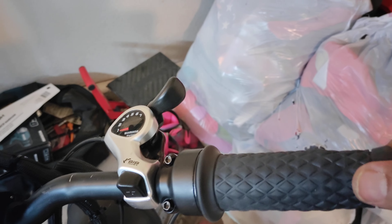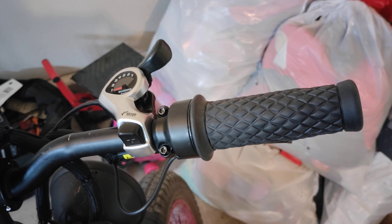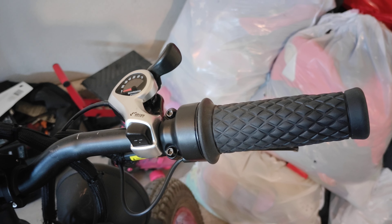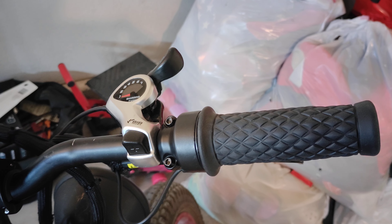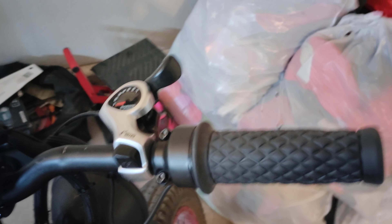So I just bought some dirt bike grips and threw them on there, and these are a lot better. And if you guys have motorcycles or dirt bikes, same process — just take a utility knife, cut the old grip off, use some hairspray, spray it in there, slide the new one on and it'll stick right on there.